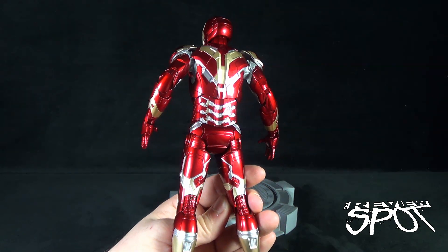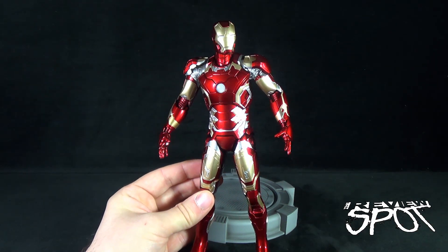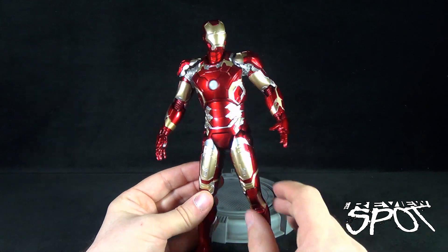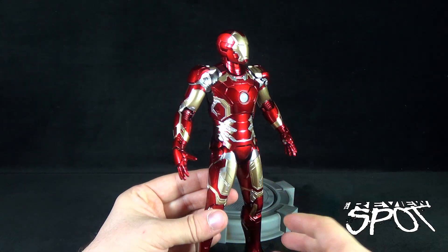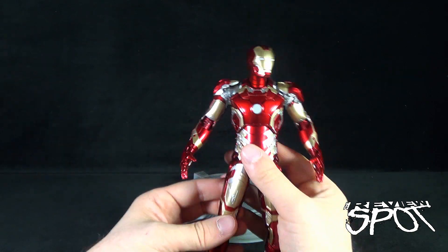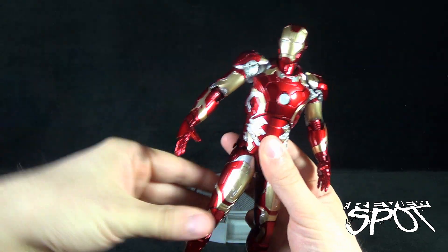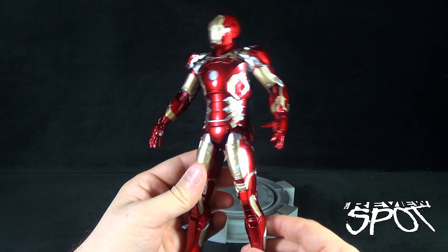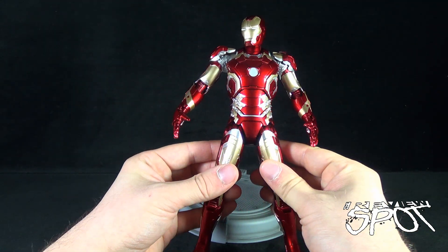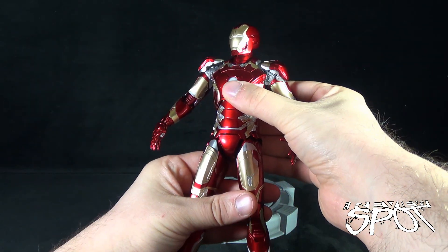Absolutely gorgeous — the Mark 43 is actually my new favorite armor. I love the 42 as well; it grew on me after a while. But there's something about the Mark 43 I really like — that cranberry red shows so well with the silver and the gold color. It stays very true to the design of Iron Man but gives a neat new update. Because it is articulated, it occupies an in-between realm: you can move the legs forward and out, but there will be a little resistance since it is a more fragile piece.